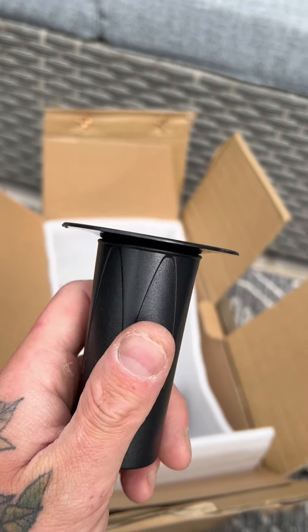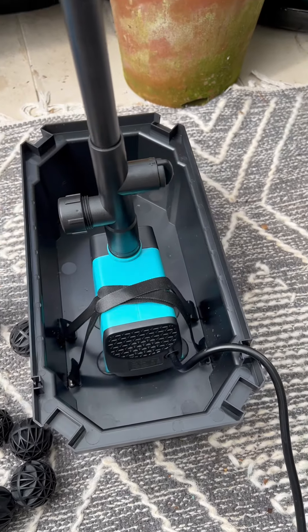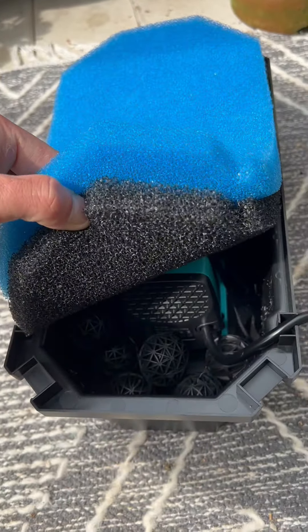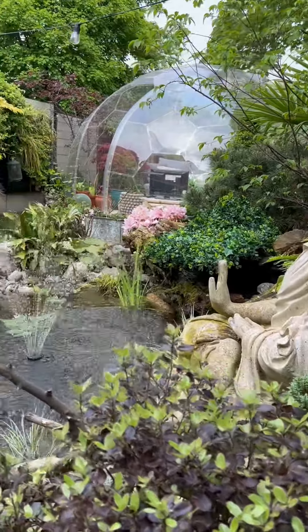It also comes with the nozzles — this one, I have to admit, is going to be my favourite. It comes with a pump too, which is secured down. You put the lid on and then you put the pipe in place — I'm just showing you how it looks without the lid on. You also get two filter foams, one coarse and one fine, to trap all the debris. This is how it looks when it's completed.